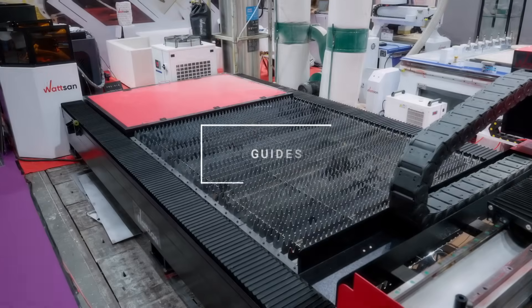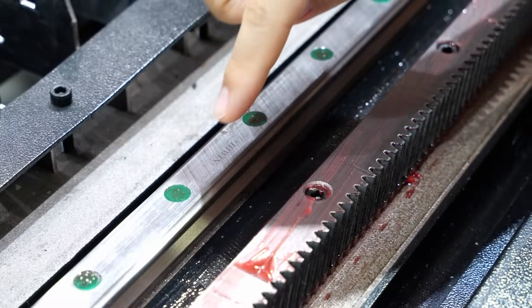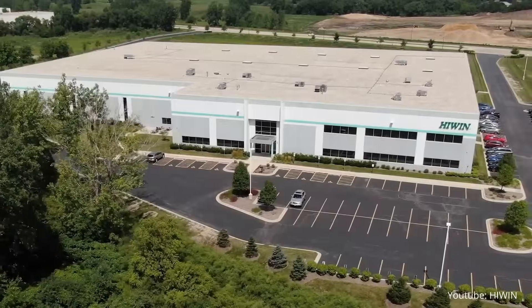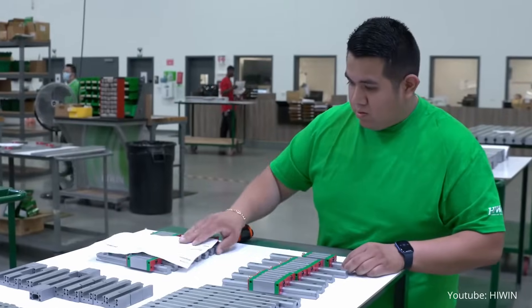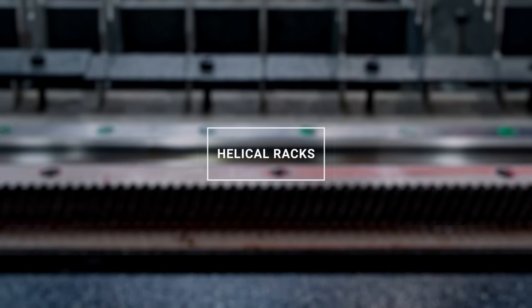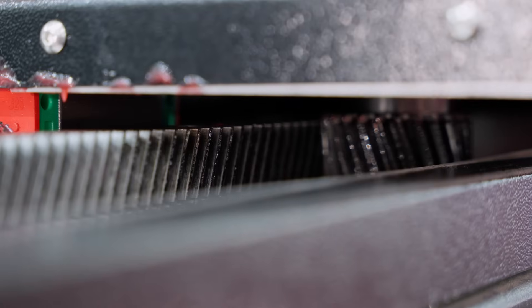Our laser metal cutting machines are equipped with Hiwin guides, 25mm — a world-renowned brand with a proven track record. Helical racks: the Lean B2 racks are built to withstand serious loads.